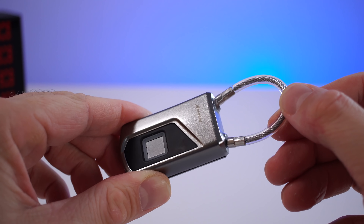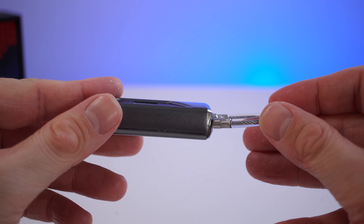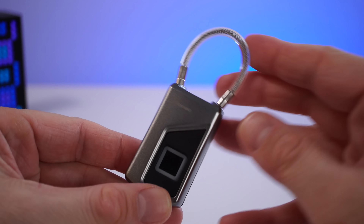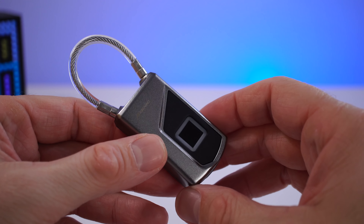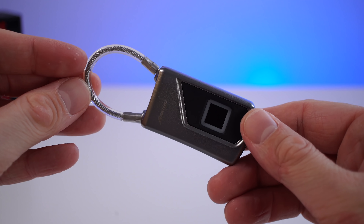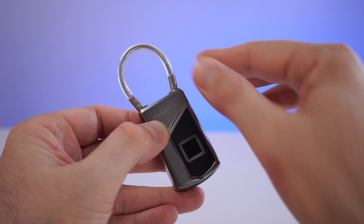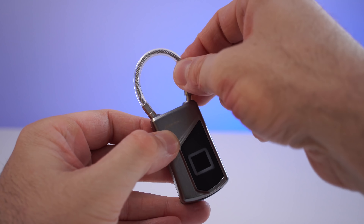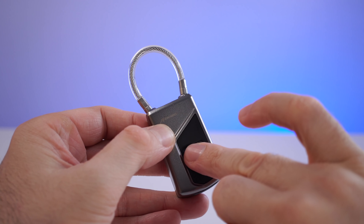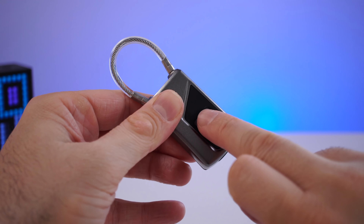The lock looks pretty unique, but since it's silver and black it doesn't necessarily stand out. It only weighs about 85 grams, so pretty normal for a lock. The back, sides, and top are made out of metal, with some plastic on the front around the fingerprint scanner. Around the scanner there's also an LED that lights up either green or red — green when unlocking is successful, red when it's unsuccessful.